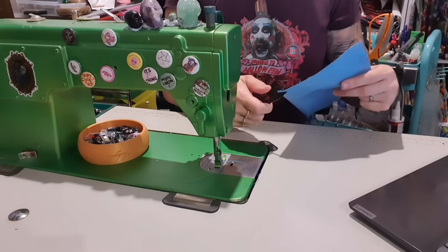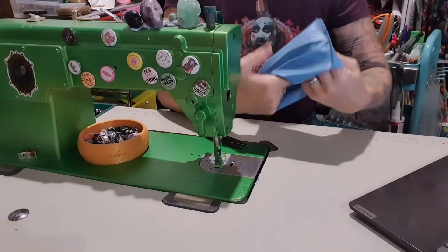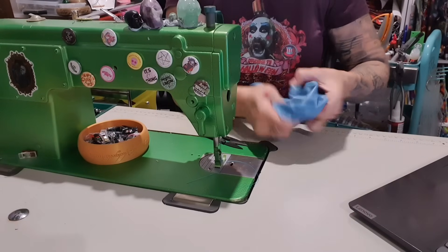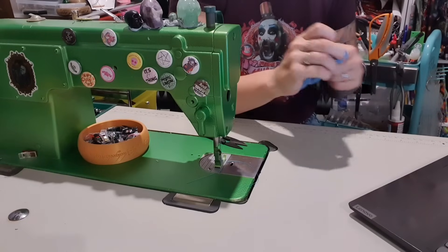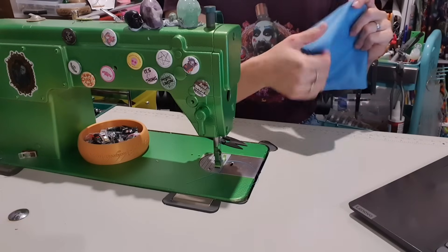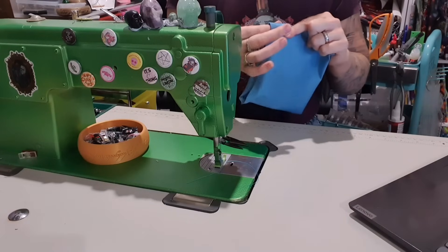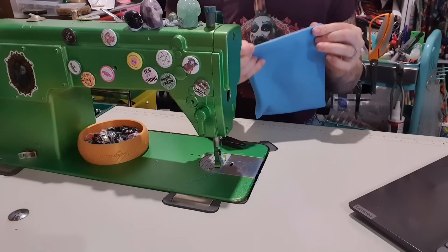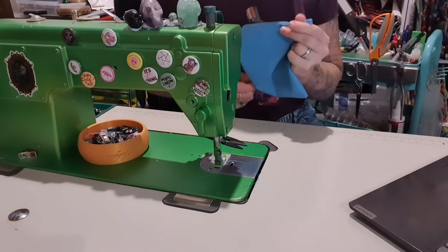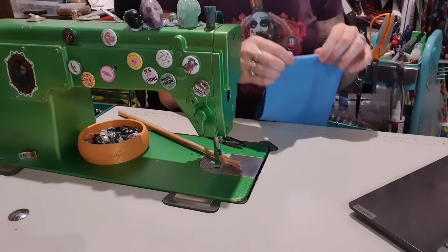Trim those tails. And then it also says to trim off a little bit here and here so that we get a nice turn through. So I am going to push into the corner — I am going to grab like this and then push. And then I am going to push out that side seam so it is going to sit where I want it to. You might need your turning stick or a sew-all to get those corners really nice.